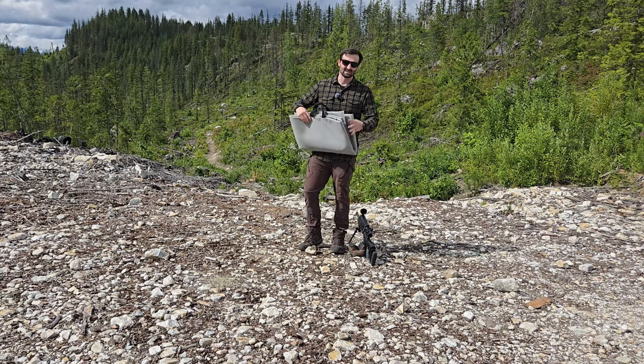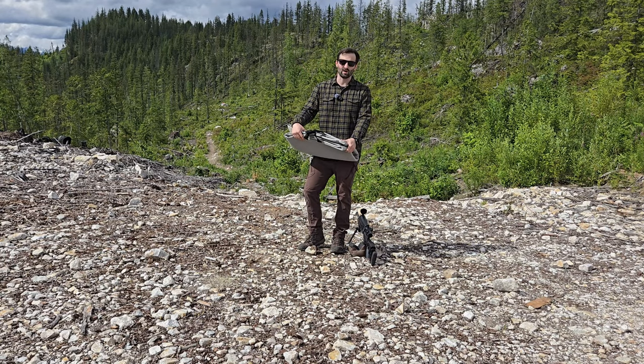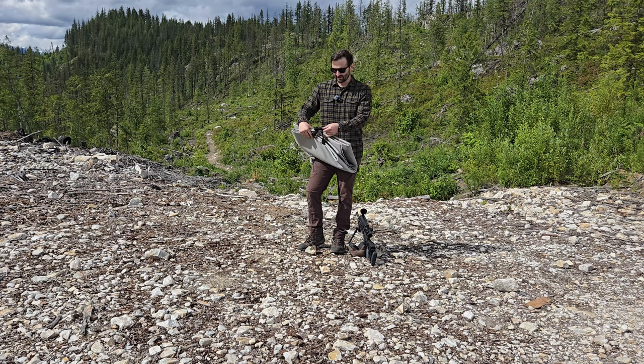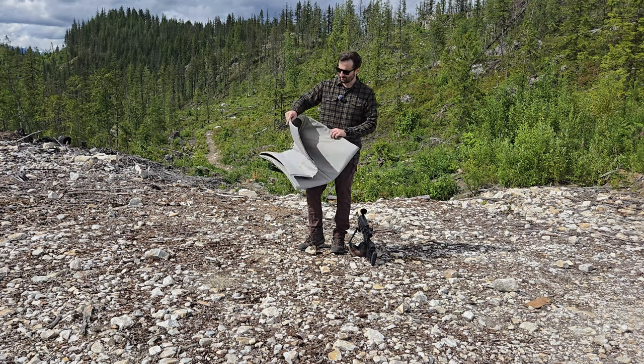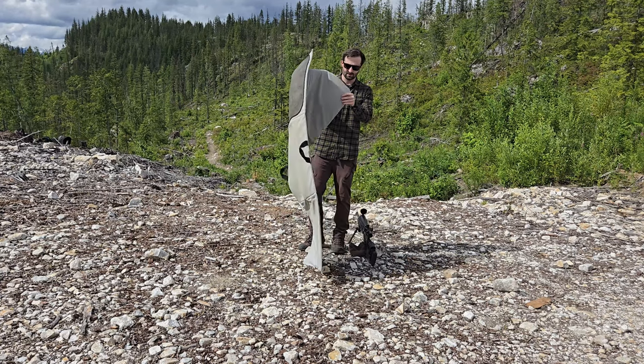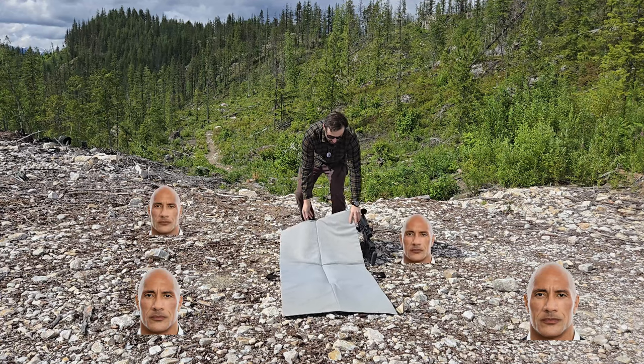Step number one: pick yourself up a shooting mat. It's optional — you can lay in the dirt if you want — but they're pretty cheap to buy. You can make one yourself and steal your mom's yoga mat. This one was gifted to me by a friend and it was handmade. It's got some rubber grippies on it and it's nice and padded, so it gives you a little cushion between yourself and the rocks on the ground.